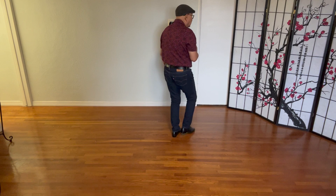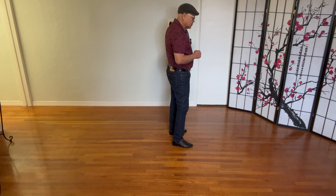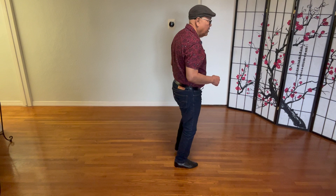Do a quarter right turn. Sway, sway, sway, sway, sway, sway, ball cross.